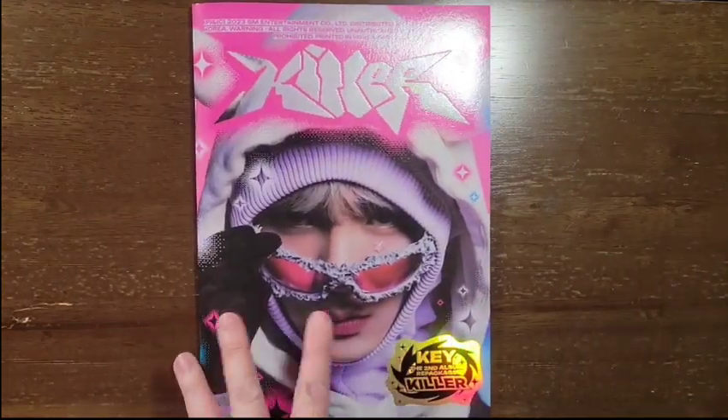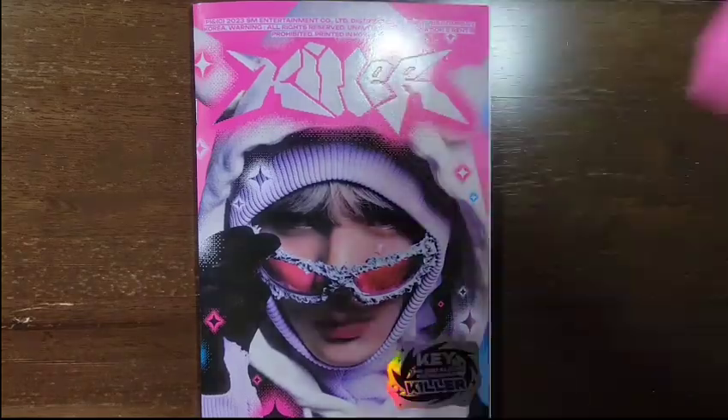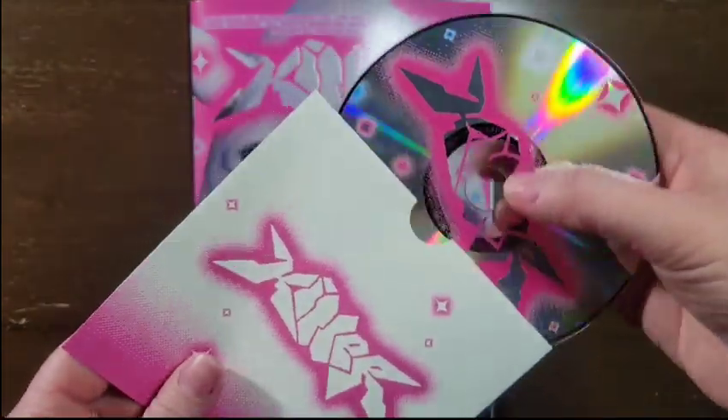Now let's do the extras. Start with this — this is where the disc is. It's poking out a little bit.